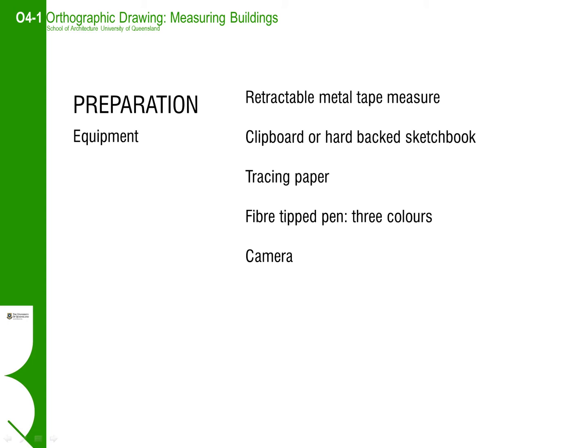Bring pens in at least two different colours so that you can colour code different aspects of the drawings — for example, you can make the drawing in black and write the dimensions in red. Photographing the building is also very useful as a cross-referencing tool but should not be a surrogate for making thorough drawings on site. Be thoughtful with the photos you make.